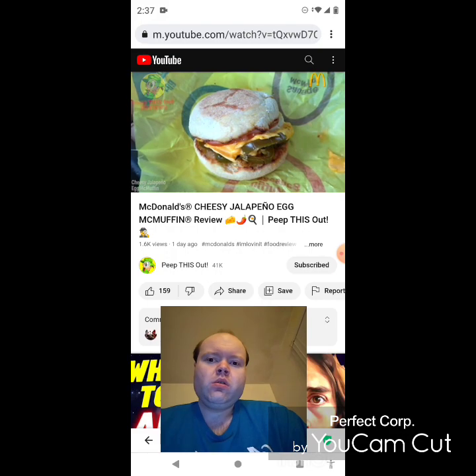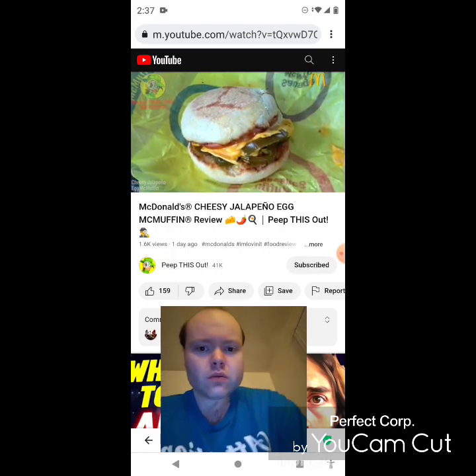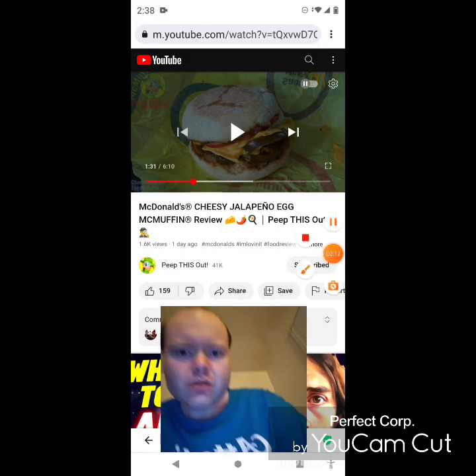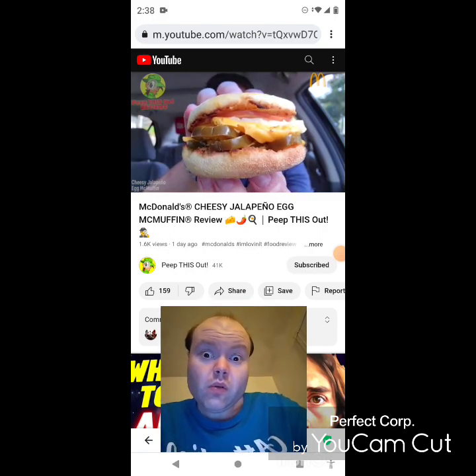Let's get into it — this is the all-new Cheesy Jalapeño Egg McMuffin here at McDonald's. Let's peep out the flavor. Sorry everybody, had to crack my neck — I'll be right back. Okay, I'm back, sorry about that everybody.